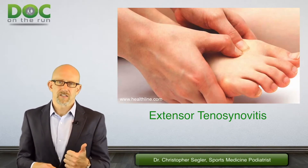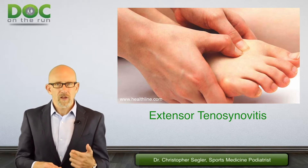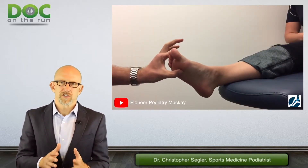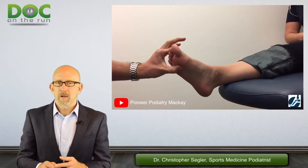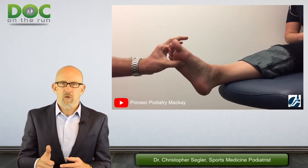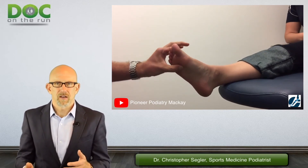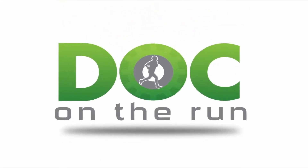If your story sounds like extensor tenosynovitis and then you look at it yourself — or your doctor looks at it — and you're able to push on all the structures individually in the right way to determine that for sure it's just that one problem, well then you can make the diagnosis yourself. So it's not that complicated and it's not that difficult.